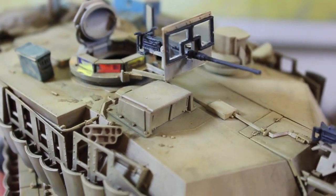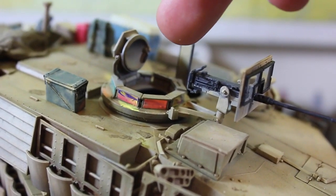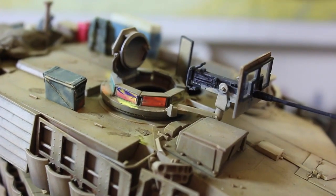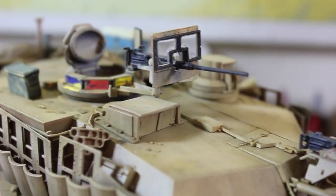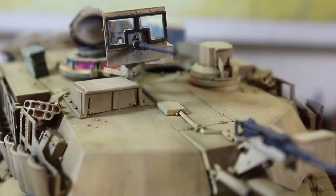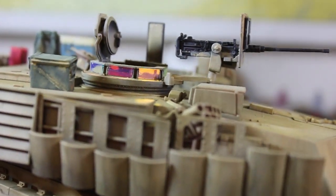Here we have the turret as it stands. The cage that goes around the commander's cupola is still in progress, but the .50 cal shield is complete now, with the glass attached and all that. It was painted using clear fix and acrylics over top of the Future floor finish.